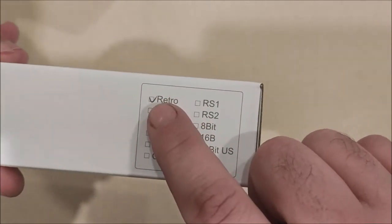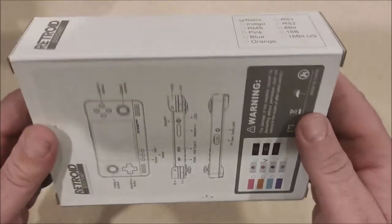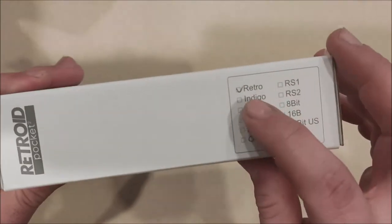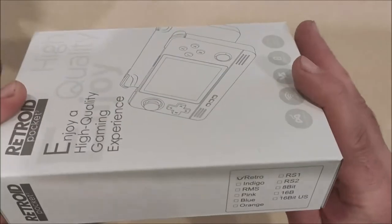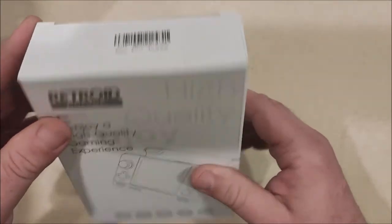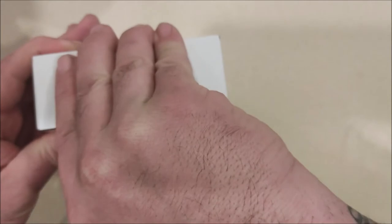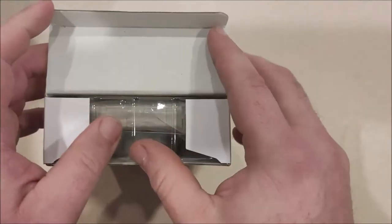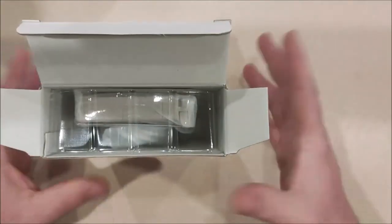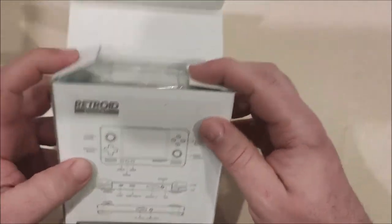I went with the retro color scheme — they have lots of different color schemes available. Considering how many videos I can probably squeeze out of this device, I'll go into their website and give a proper introduction at some point. I have not opened this yet; you're seeing it unboxed for the first time. I ordered it at the end of 2019 and it took a couple of months to get here, which might have something to do with the color scheme I chose.